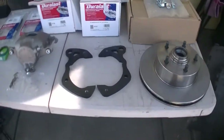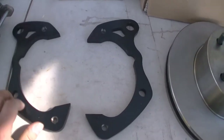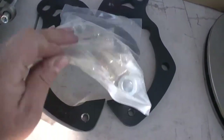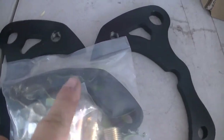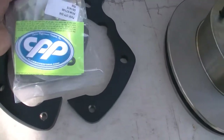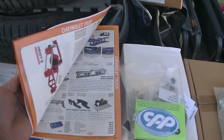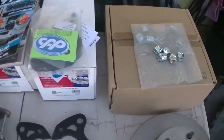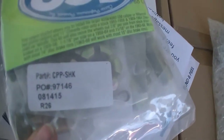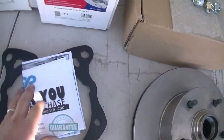That's all that comes with the package. They got these two beefy brackets - there's another bracket right there - bolts, CPP. I don't know if you guys need that part number, but there it is right there. And instructions.